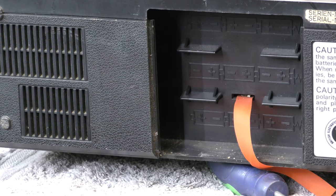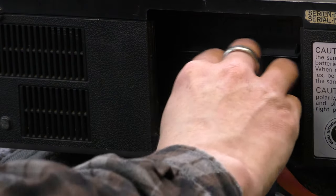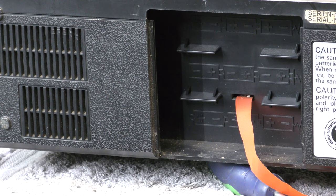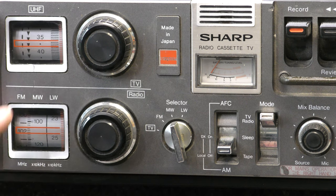On this side there's an external aerial socket, and horizontal and vertical hold - that's about it really. There's your cavernous battery compartment - I guess it takes nine cells. It would cost you a small fortune to fill that with batteries, and if you want to use the television you'd probably be using alkalines.